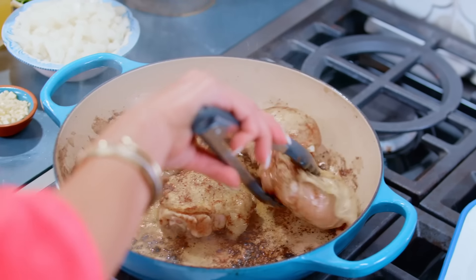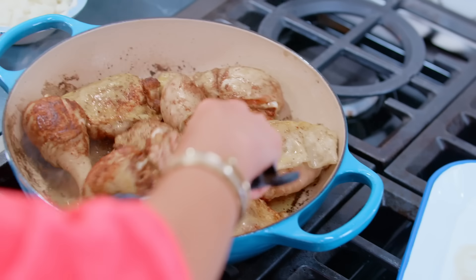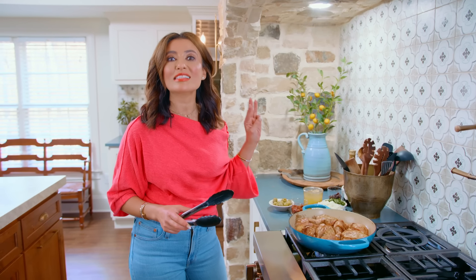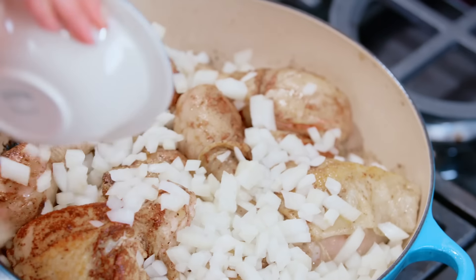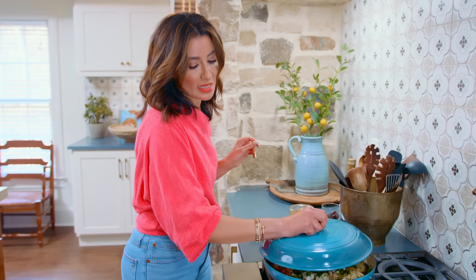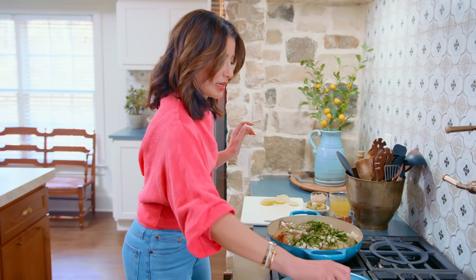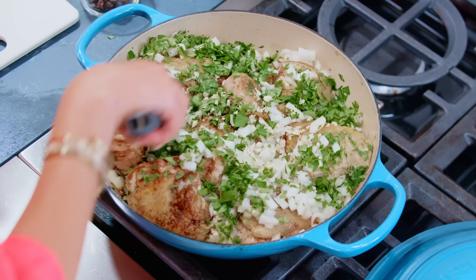We're going to add all our chicken back in here. Now we're going to go in with the rest of our flavor makers — we're adding onions, garlic, and cilantro. Turn your heat down to medium low at this point, add the onions, garlic, and chopped cilantro, and we're going to cover this to allow the onions to soften just a little bit, about three to five minutes or so. Now we can see the onions have sweat and we're going to just kind of push things around.